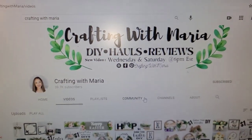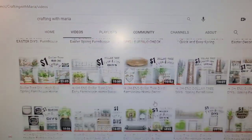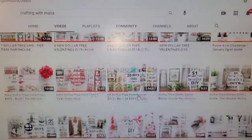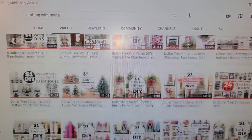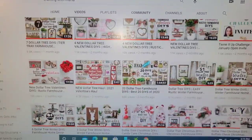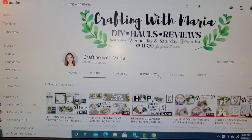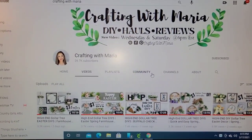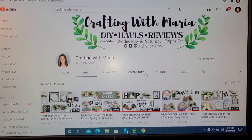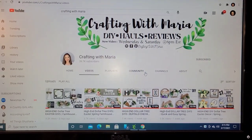Today is a collaboration with Crafting with Maria. She is so very talented - she does farmhouse, some boho, a lot of Dollar Tree DIYs. I have seen her make things out of foam board that would surprise you. She is absolutely amazing, she's funny, she's sweet, and I love her to death. Y'all go check her out, give her a big thumbs up, and subscribe to her channel. Help her out - all of us need some help.